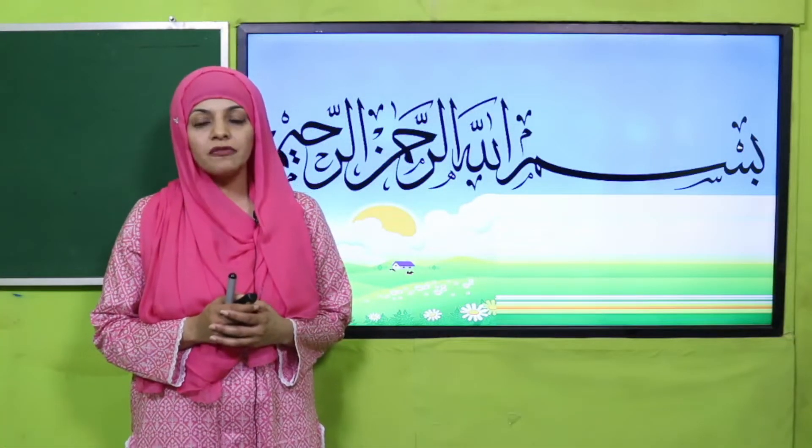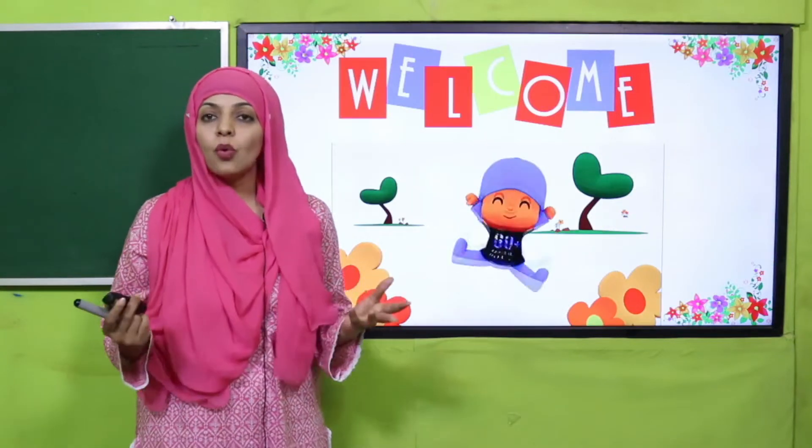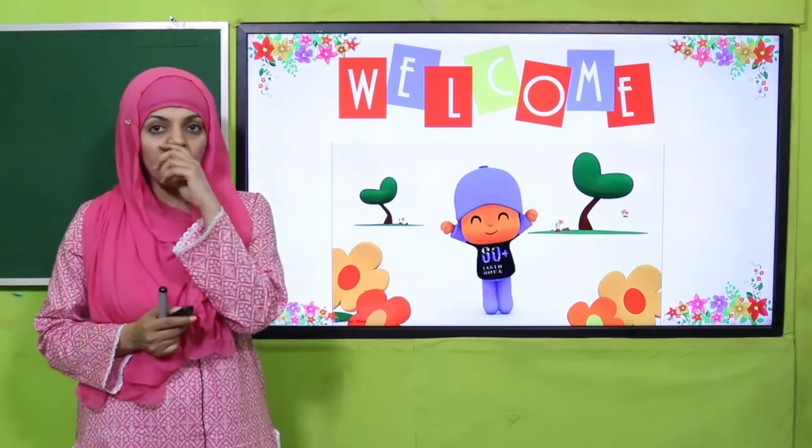Bismillahirrahmanirrahim, assalamu alaikum. I hope you all are fine and staying safe and happy. I am your GK teacher, Ms. Farheen, and I welcome you all to your GK class.